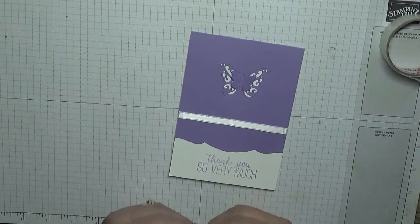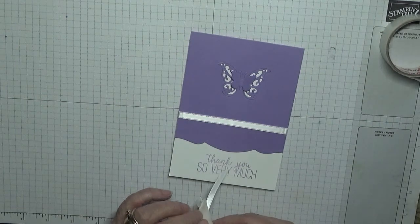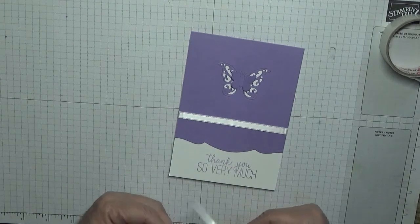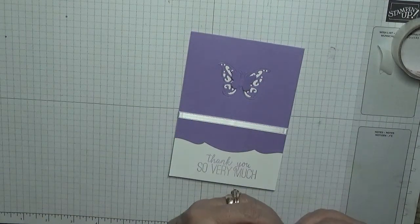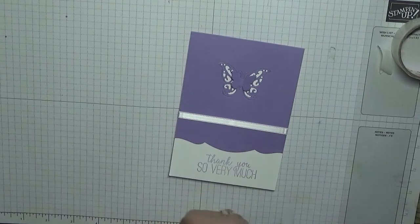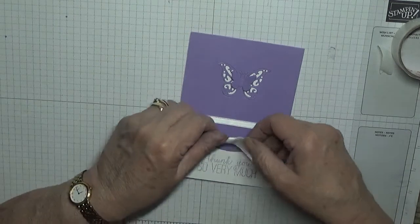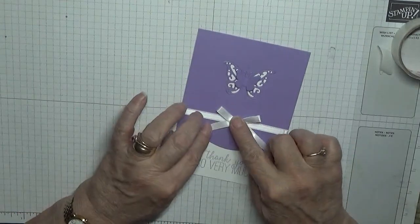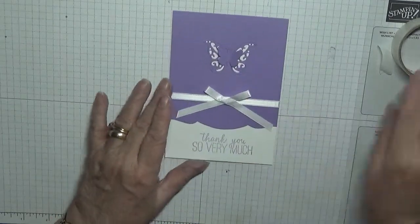Why doesn't this stick to the ribbon? This double-sided tape is a little bit wider than the ribbon. Right, pop that on there like that.